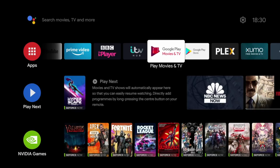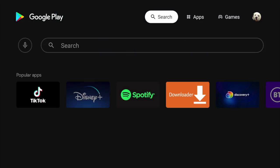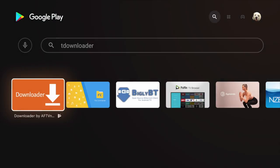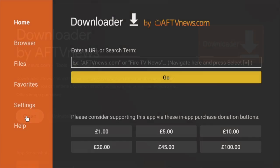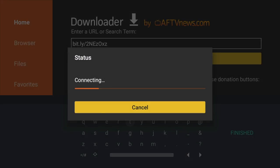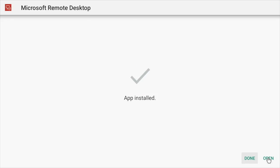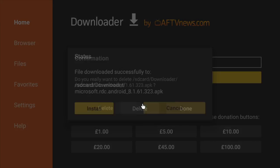So what's this app called and how do we get it? This app is from Microsoft and it's called Remote Desktop. To install it, we're going to sideload it. Go to the Google Play Store and download an app called Downloader. Once downloaded, open it and enter the following address: bit.ly/2NEZoxz and press Return. This will start downloading — once done, click Install, wait for it to install, then click Done. You can delete the APK file as we no longer need it.